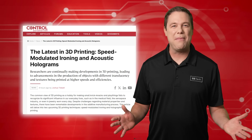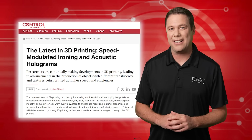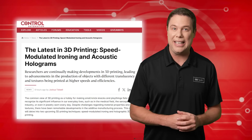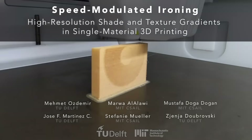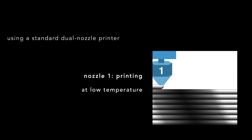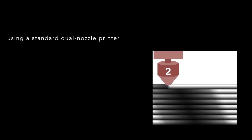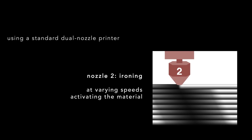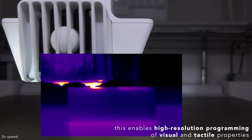Researchers at MIT and Delft University of Technology have unveiled a groundbreaking 3D printing technique known as speed-modulated ironing, which uses a dual-nozzle printer for stunning effects. The first nozzle deposits a heat-sensitive filament, while the second ironing nozzle dynamically controls heat distribution, transforming color, shade, and texture on demand.